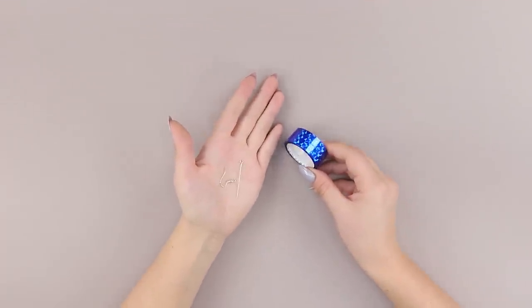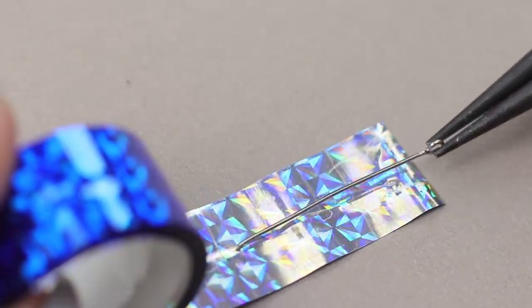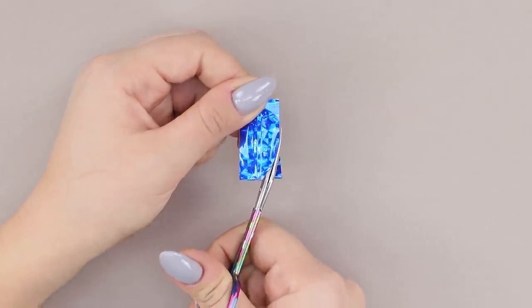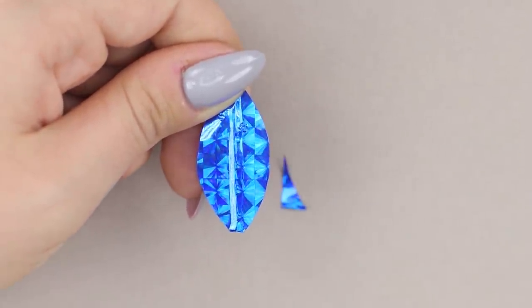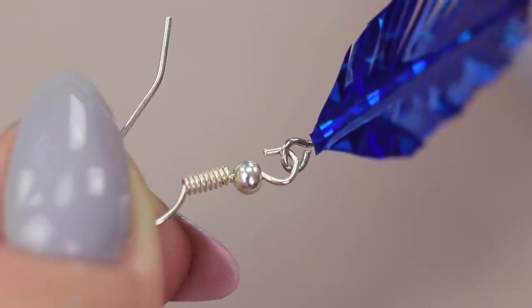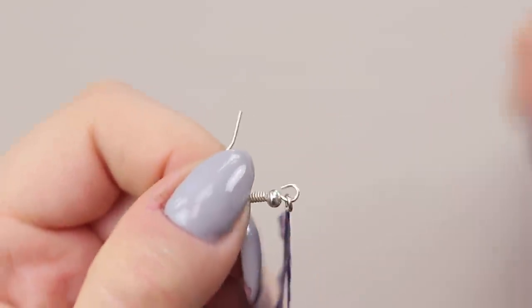Now take decorative tape and jewelry pieces. Cover the pin with the tape. Cut out a petal with nail scissors. Make a fringe. And hang the leaf on the fixture. Clamp it with round pliers. Make two pairs of earrings — one for yourself and one for your friend.